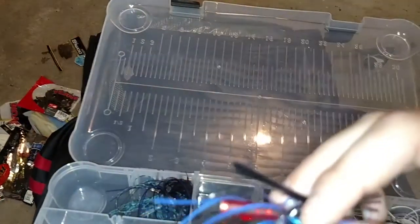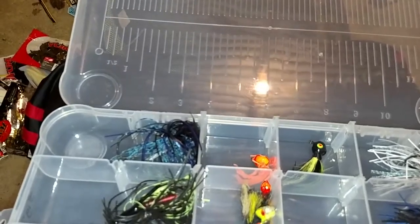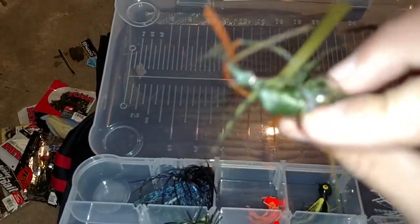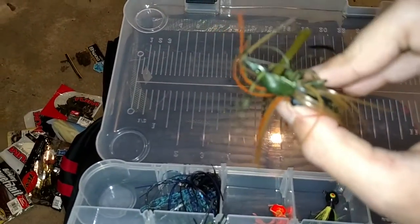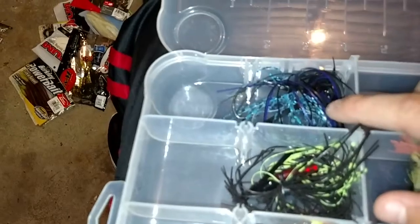Last but not least — the jig box. I love jigs. Even though I don't catch many fish on jigs, I still love them because they look so cool and the pros make it look so easy. I've got white with shad specs, a black and blue jig. I lost my football head jig but I replaced it. As you can see, I use this one a lot more because of all that line on it. I've got my jig heads too — a light blue and black, and a few others.